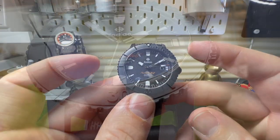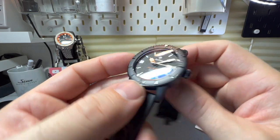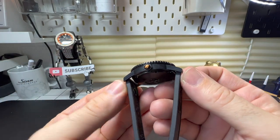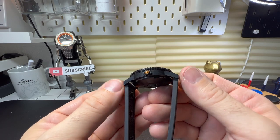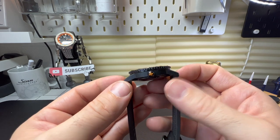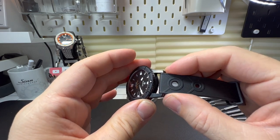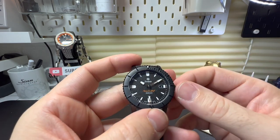Size-wise, we're talking a 40 millimeter case on this model, 13.5 millimeters thick, a lug-to-lug size of just under 49 — around 48.7 to 48.8 — and a strap size of 20 millimeters. I think it's a really good size watch.